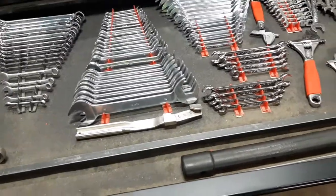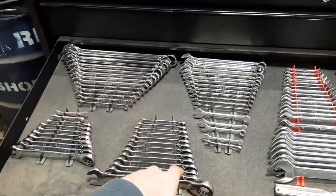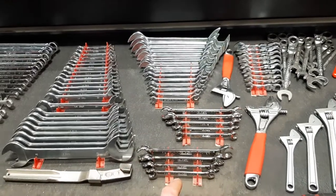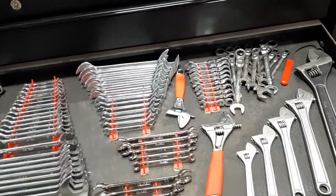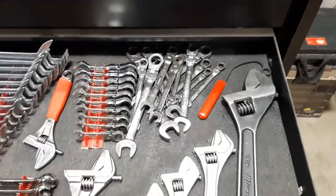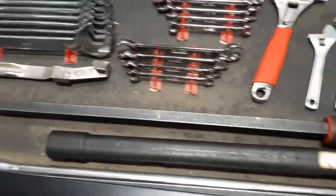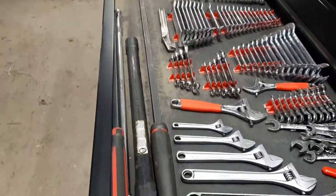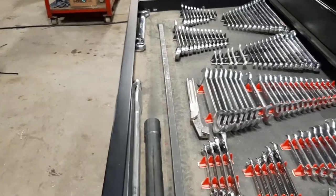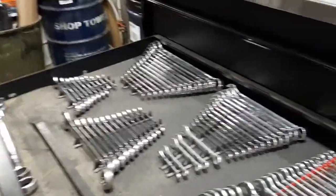This drawer is mostly complete. Let's see — wrenches. Standard, standard, standard, metric, metric, metric, metric, standard, metric, metric, standard, metric, metric — a bunch of different crescent wrenches. There's a nice little 13mm wrench for getting around corners. We have more metric than standard because that's more what we have — Case equipment.